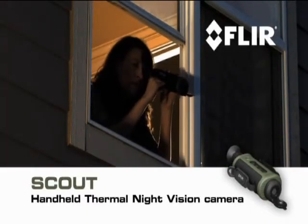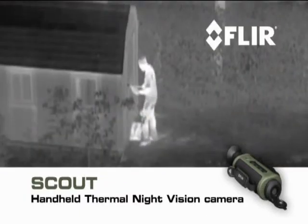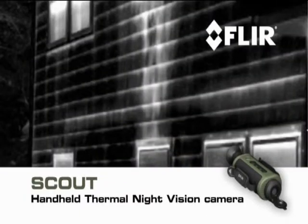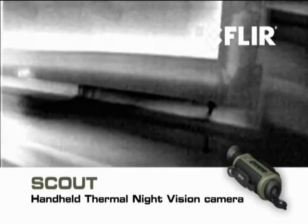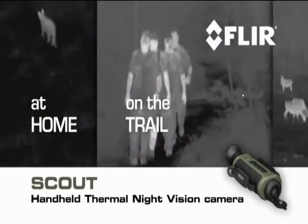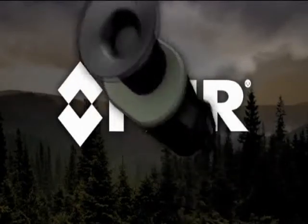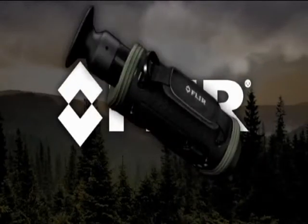Along with outdoor uses, Scout comes in handy around the house — check for things that go bump in the night, detect hidden leaks and water damage, and get a jump on weatherization issues. At home, on the trail, out in the field, or wherever your next adventure takes you, let Scout lead the way.